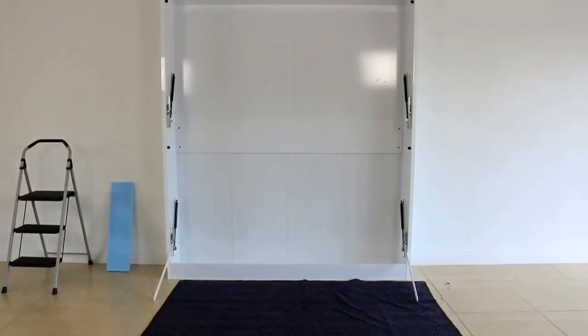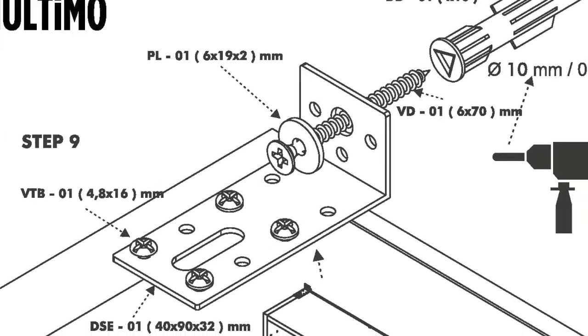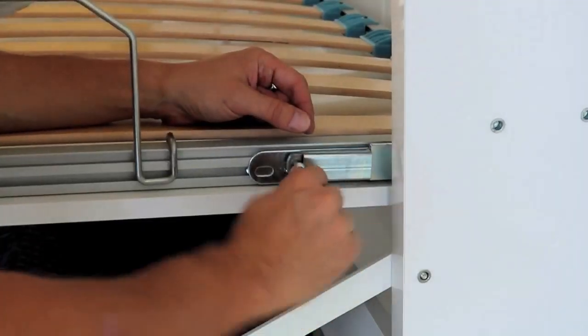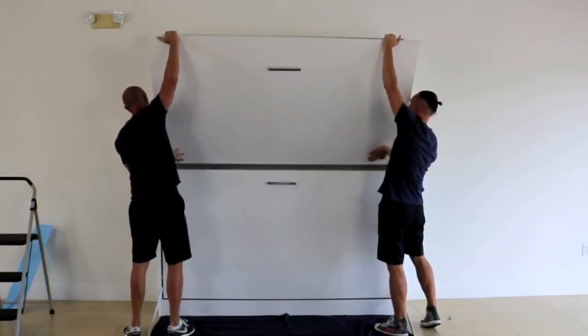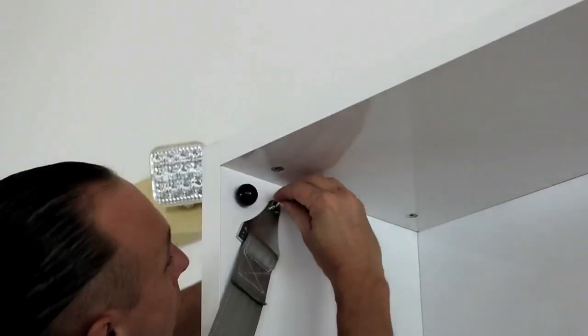The next step is to mount the frame to the wall. Decide where the unit will be and use the brackets on top of panel A to secure to the wall. It is important to properly secure the unit to the wall. Once the unit is secured, place panel G into hydraulic arms and tighten. Repeat the process with the upper panel G. You can identify the upper panel by the two brackets provided for securing the ladder. Once upper panel G is in place, secure both support straps.